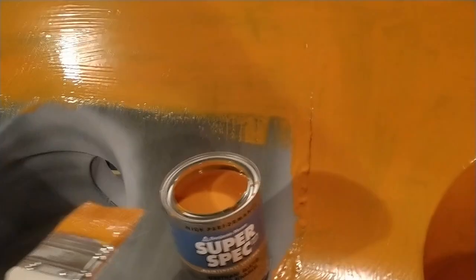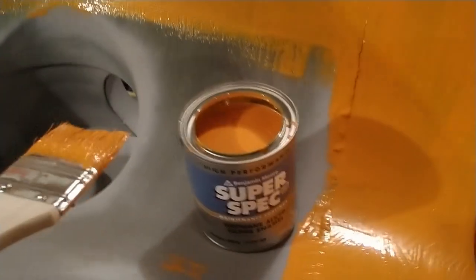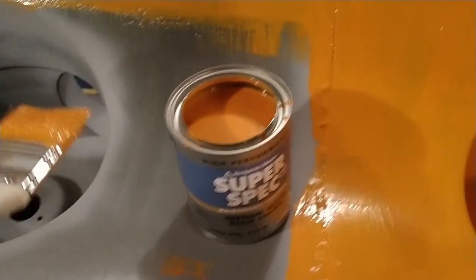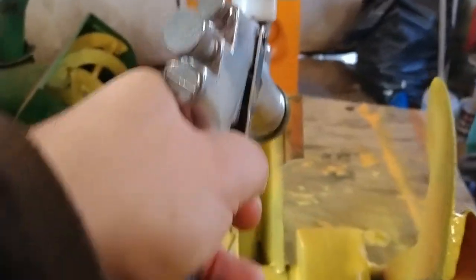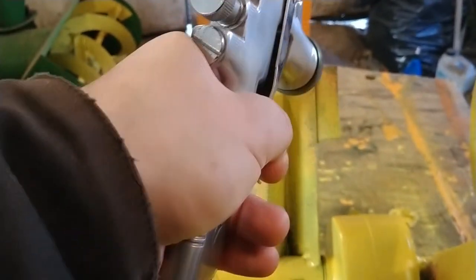A couple coats of self-etching primer, and I'm going to follow that up with some sandable primer before I put the color on. Time for some safety orange — I originally wanted Rust-Oleum, but for some reason Rust-Oleum safety orange is not available in my area, so I had some Benjamin Moore mixed up. I ended up thinning it down with mineral spirits and spraying it on.